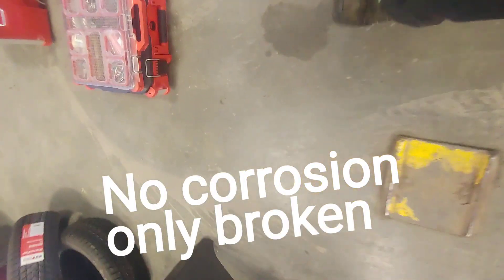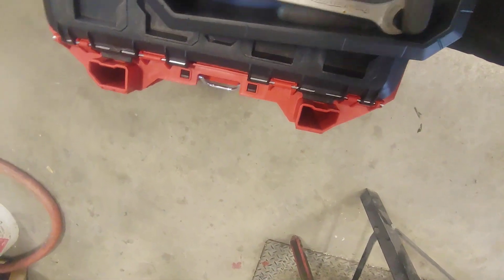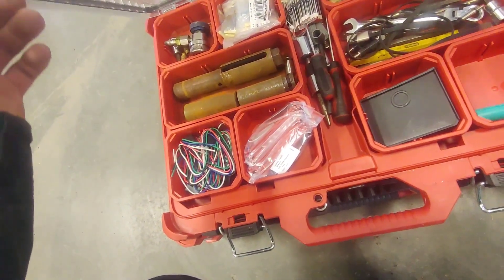I'll open the loom up and show you guys that it was all corroded on the inside. I thought I was going to need a tool for that, but sometimes a visual inspection goes a long way. I'll get a blade and I'll be right back.